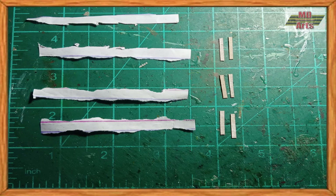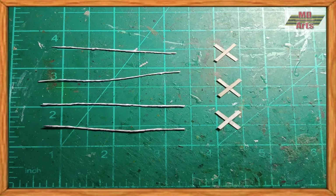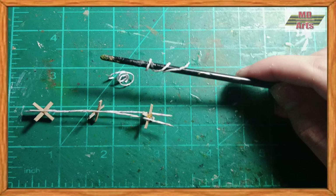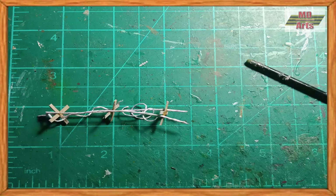For the concertina wire, I used paper for the wire and carton for the wooden posts. To make the wire, I twisted up the paper, then glued two to the wooden posts. The other two were wrapped around a stick and covered in glue to make a coiled form, then were inserted into the wire and glued.